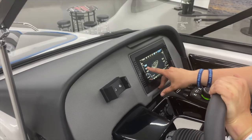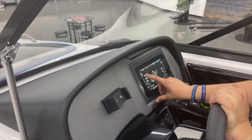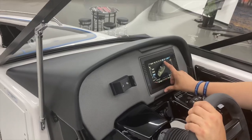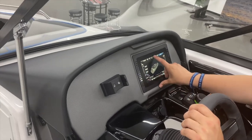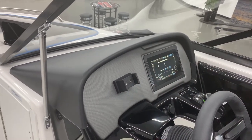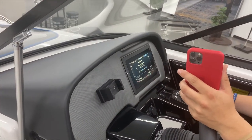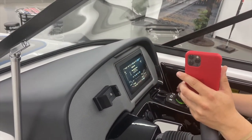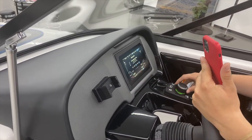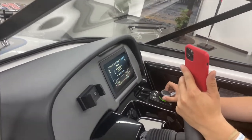You could access really anything from here — there's navigation as well. Turn on your lights in the front, and you've got anchor lights too. This is where you'd run your music through. Just connect it to your Bluetooth — everything can run through here. And you can control the volume through here. It gets loud.